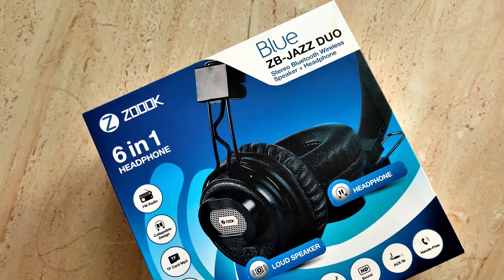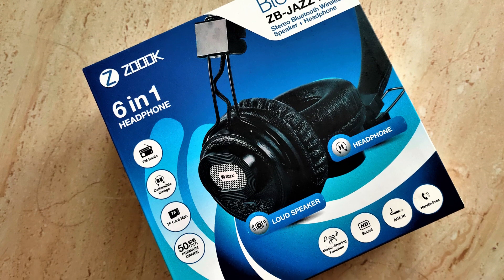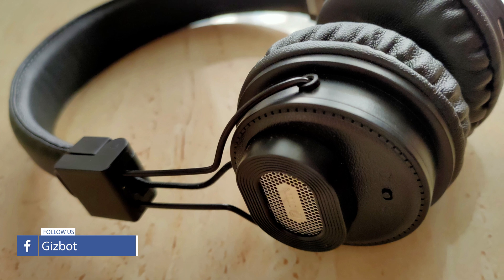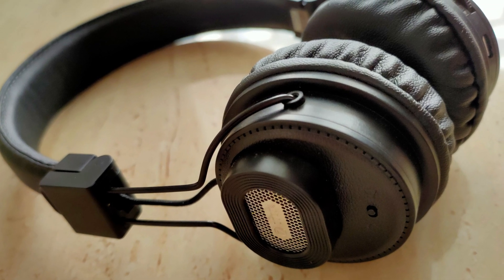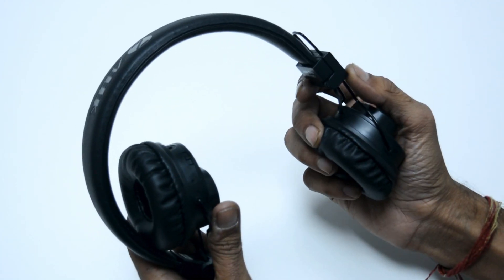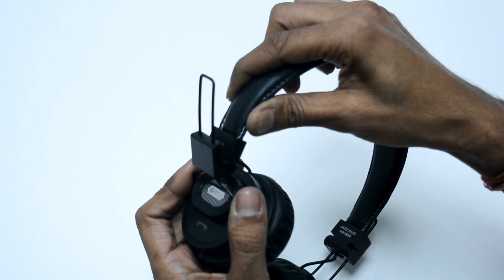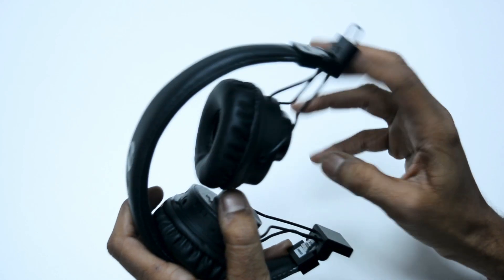The Zouk ZB Jazz Duo features an old school design that some of you might find appealing. While it looks good, the quality of material used for its production seems average. The ear cups are round and don't cover your ears completely. This could be a fuss at times when you are at places with warm temperatures, due to the lack of a sweat proof design. The padding on the ear cups and the headband is soft, which along with a lightweight form factor, allows you to wear it for a few hours in a stretch. Thankfully, the ear cups are foldable, so carrying them around isn't a difficult task.